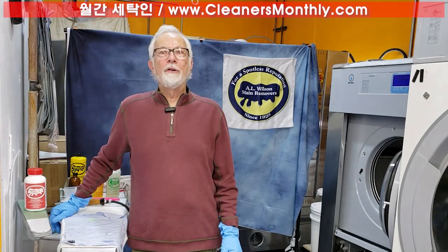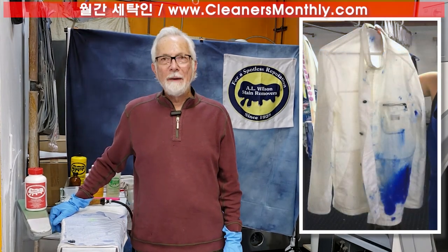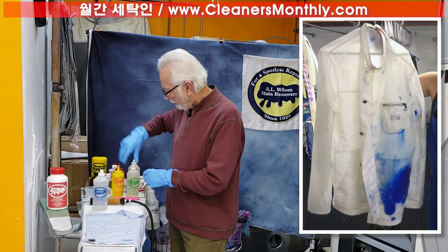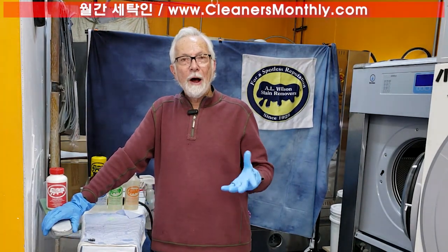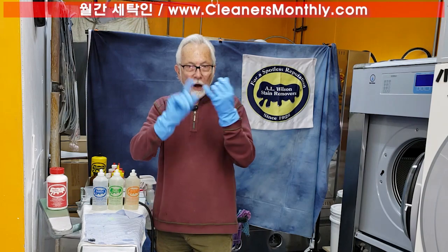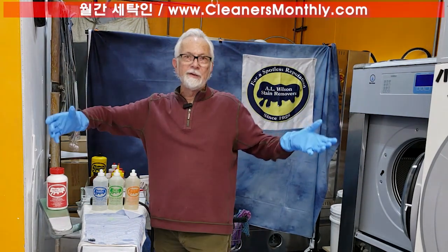I'd like to talk to you a little bit about ink removal. In one picture that we're going to show you, we have what looks like a lady's jacket. We have here three different products to use when we potentially have an ink stain. With that particular jacket, we found out that it's water-based ink. There are two kinds of ink: solvent-based ink and water-based ink, but within those two categories there are many, many kinds of ink.